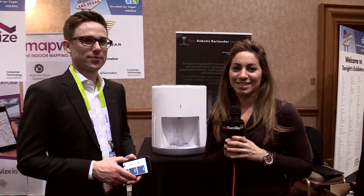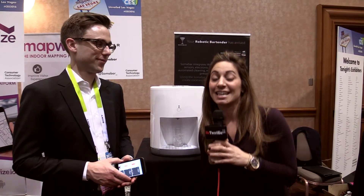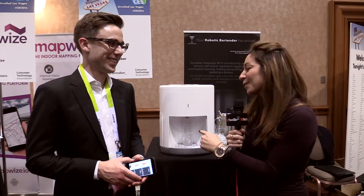Hey everyone, Andrea Bassano here for Be Terrific at CES 2016. We are here behind the scenes at CES Unveiled, and we are seeing such awesome products like this little guy right here — I'm calling it a little guy because it's a robotic bartender.